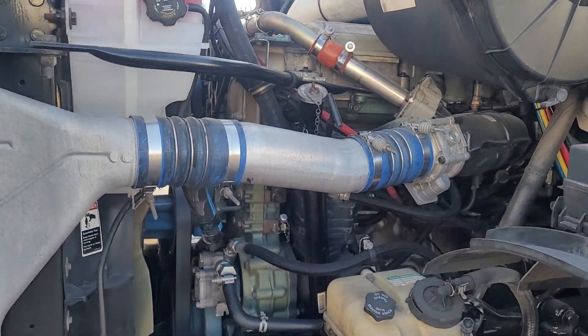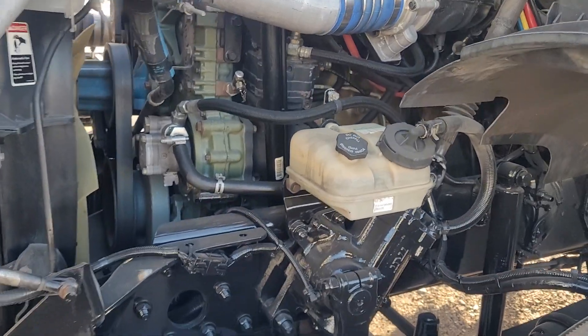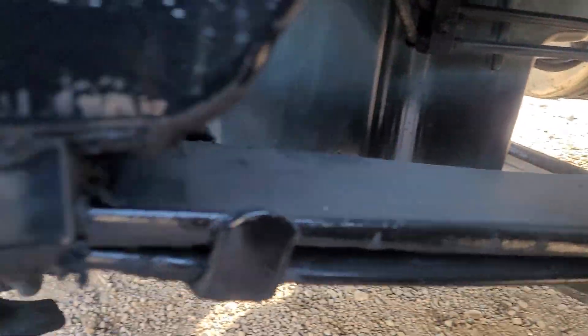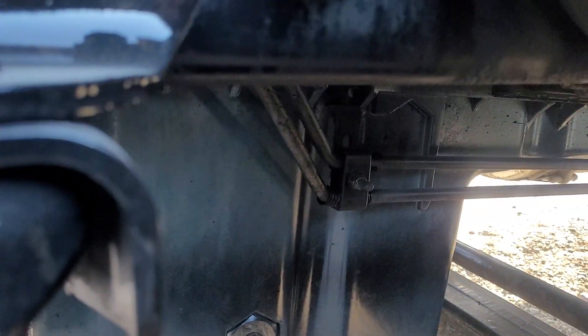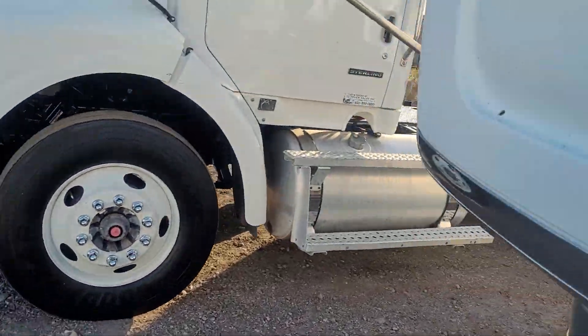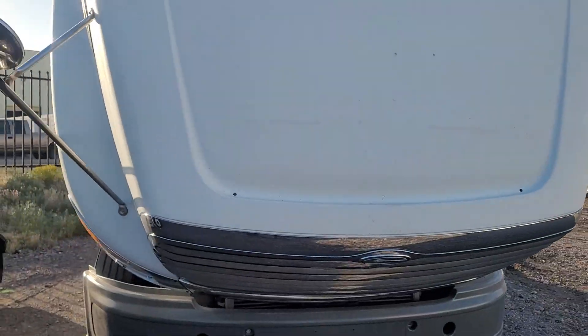Here's the 14-liter Series 60. There is absolutely no oil on the ground or on the oil pan. There's black paint – like I said, it was fleet maintained, so they probably painted the frame. There's no damage on the hoods anywhere.